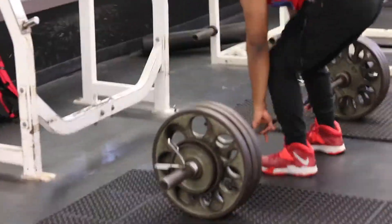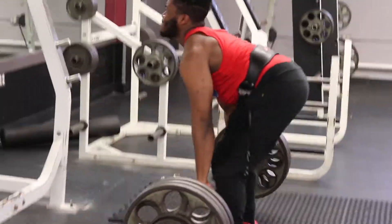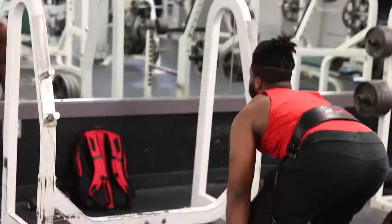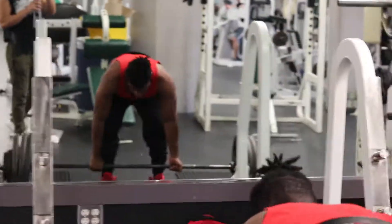He brought the weight down for his next set, so right now he's doing three plates and a 15 on each side. If your form is deteriorating, make sure you do bring that weight down, because form is key. Form is important in every workout that you do. Don't compromise your form for heavy weight — it's not worth it.